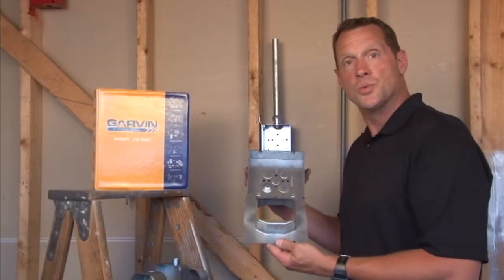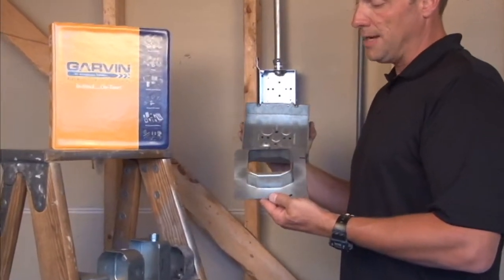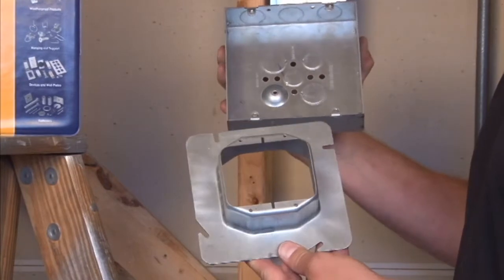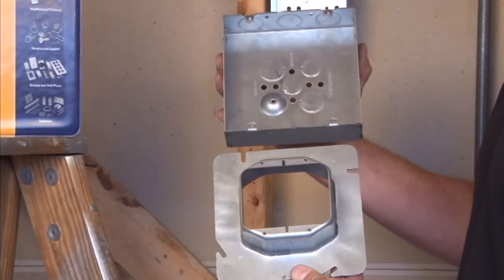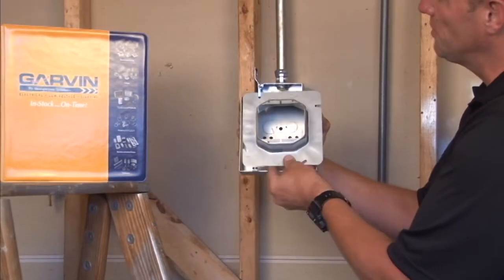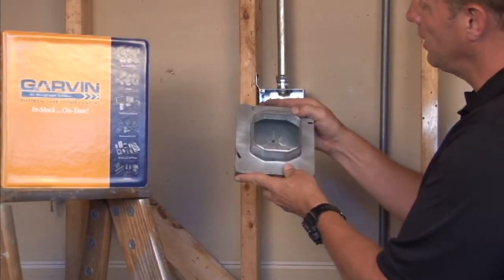Part number 62-1-1/2 is a 6-inch square 2-gang device ring raised 1-1/2 inches for various levels of drywall, plaster, and tile. When the box is mounted on the wall, you simply add the 2-gang device ring prior to drywall, tile, or plaster.